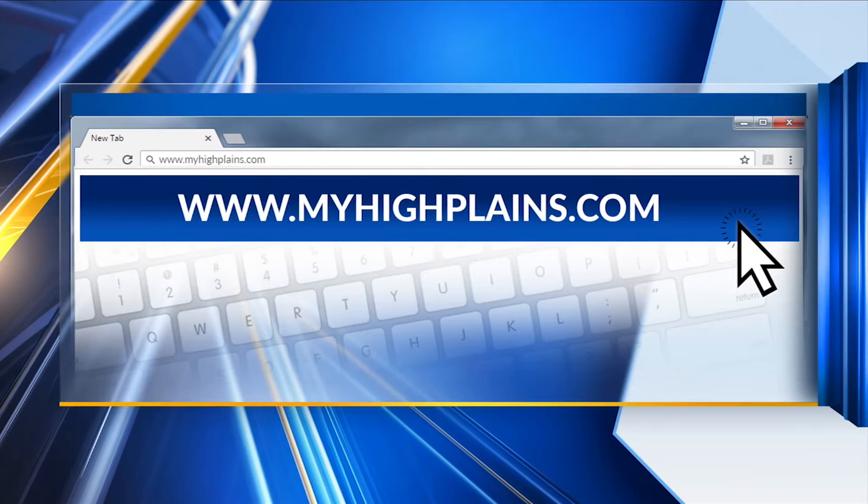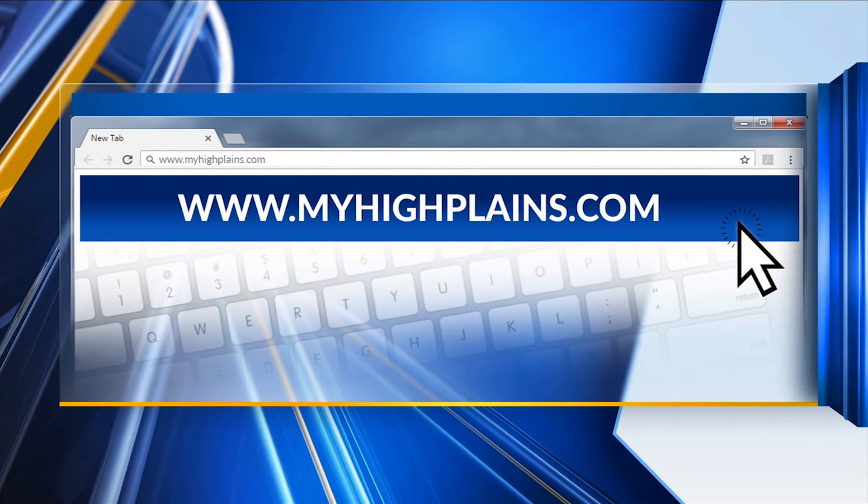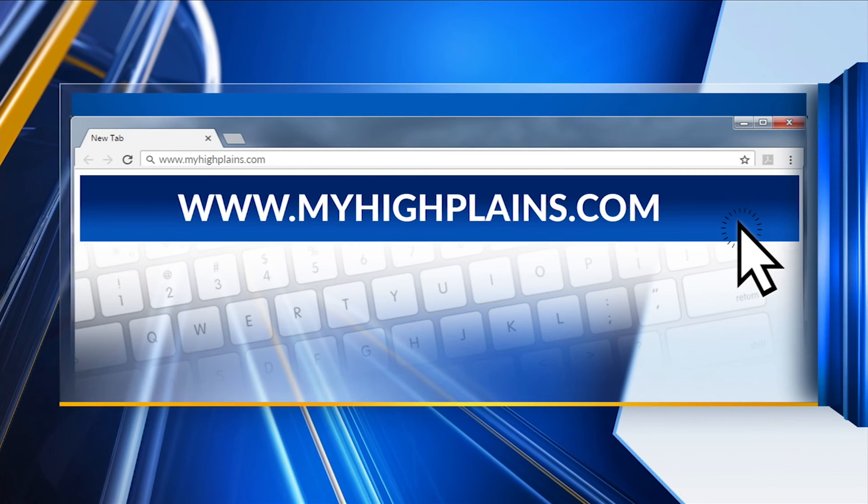Perfect. And we'll have all the information for that, as well as this recipe, over at MyHighPlanes.com, and all the contact info for Rocky so you guys can get in touch with him and have him cater an event for you.